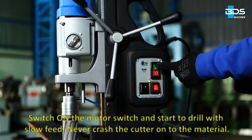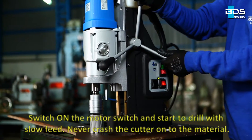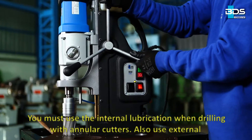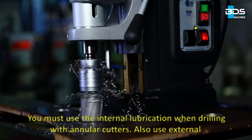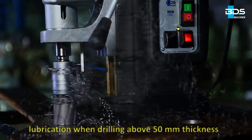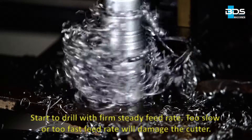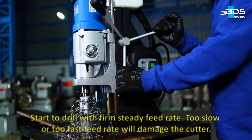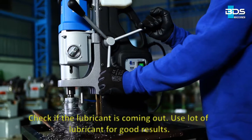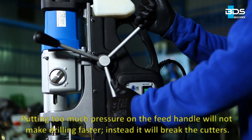Switch on the motor switch and start to drill with slow feed. Start to drill with a firm, steady feed rate. Too slow or too fast a feed rate will damage the cutter. Check if the lubricant is coming out.